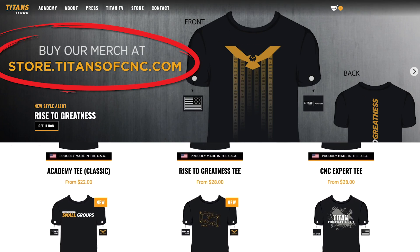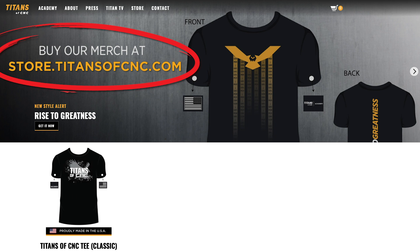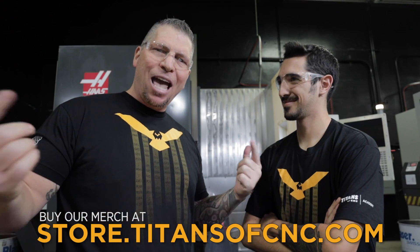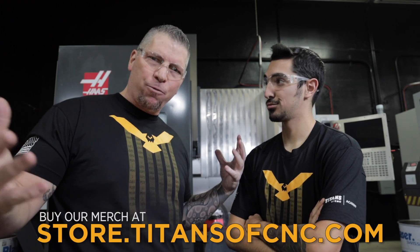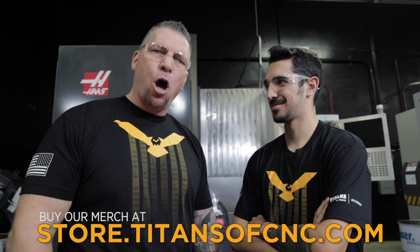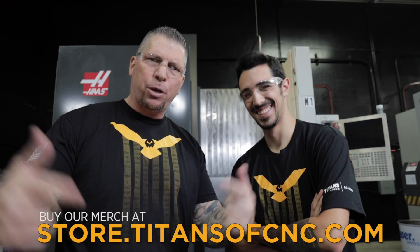If you're not entering the contest and not winning the shirts, please check out our new store at titansofcnc.com or academy.titansofcnc.com. Go to the store and check out the new shirts — they're made in America, so soft, so comfortable, and everybody loves them. You'll be helping to support free education for everyone and bringing awareness to the trades. Wear the shirts proudly, get out there, and talk about manufacturing. Twenty-five thousand dollars worth of prizes — the Christmas ornament contest. Jacob's going to continue making his and we'll show it to you later.